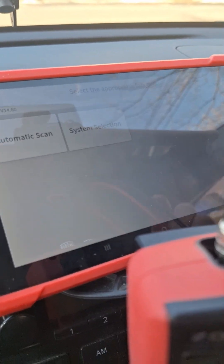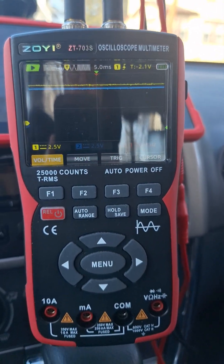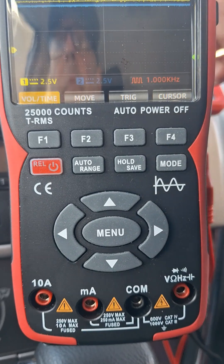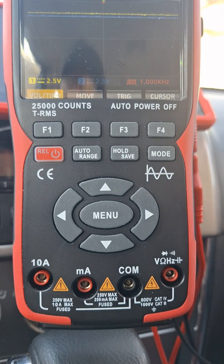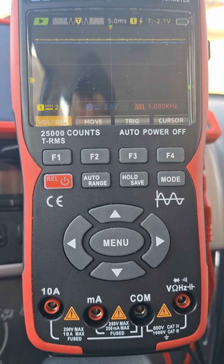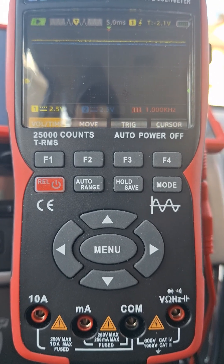Let's go ahead and do a system selection here. The L-line is more like a supporting line to wake up the modules and to help sync the network — at least that's my understanding. I'm going to go ahead and select the ABS module and do live data. You can see that's getting pulled down from 12 to 0 on both the K and the L lines.